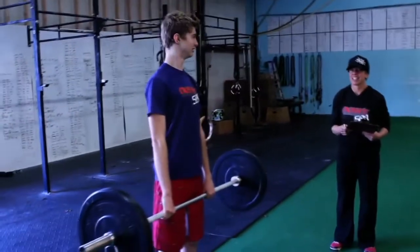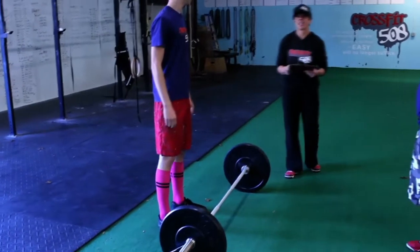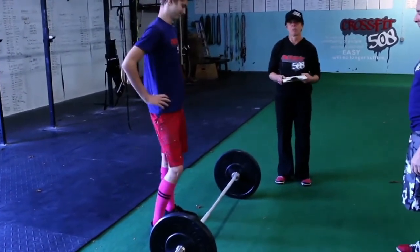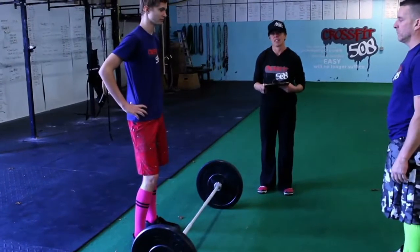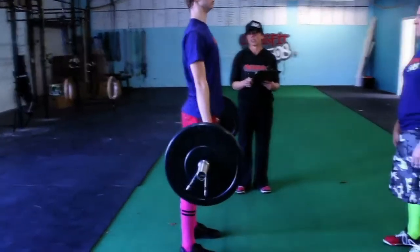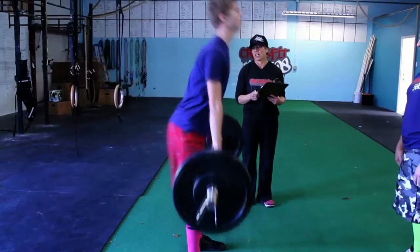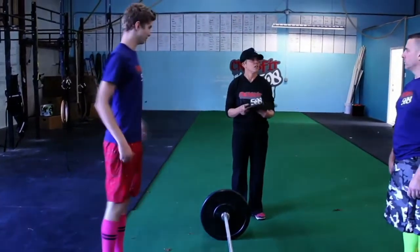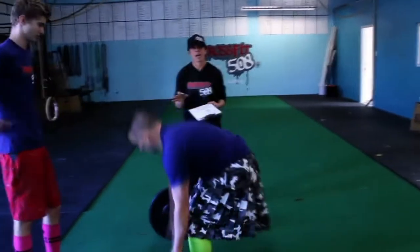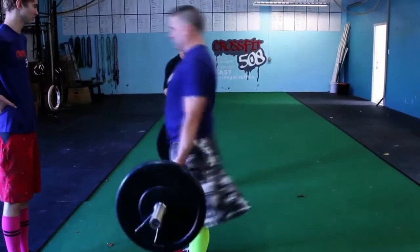But once that barbell hits the ground, you nor your partner can get any more hang cleans and shoulder to overhead. You may continue scoring by deadlifting that bar. On that deadlift, head and chest are up, shoulders come fully behind that bar. Your partner can continue until the time ends. Of course, our deadlifts are not worth as much as our hang clean and push jerks.